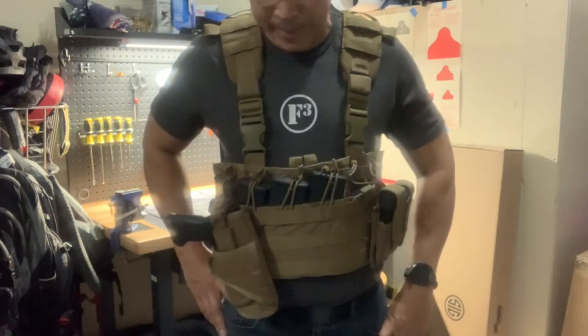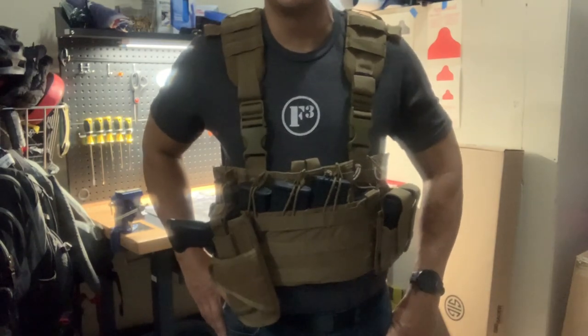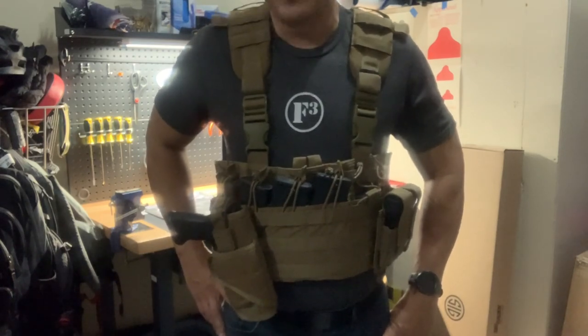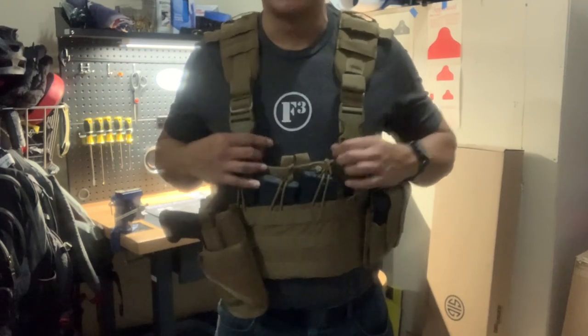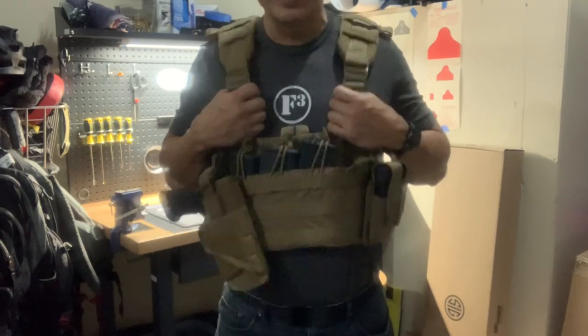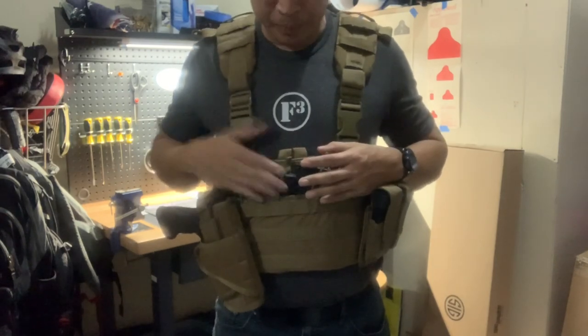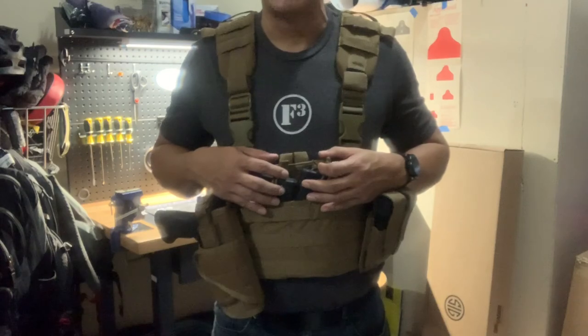That is pretty much my setup. If you have any questions or comments, send them and I'll try to answer them for you. For the first race, I was pretty excited with it. Next one I'm looking forward to — it's a learning curve trying to figure out what works for you. We'll see how it goes and go from there. Thanks and have a great day. Bye-bye.